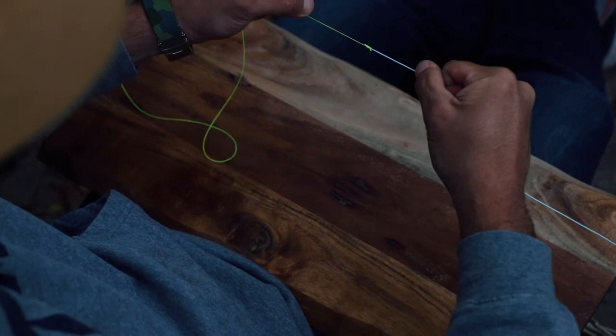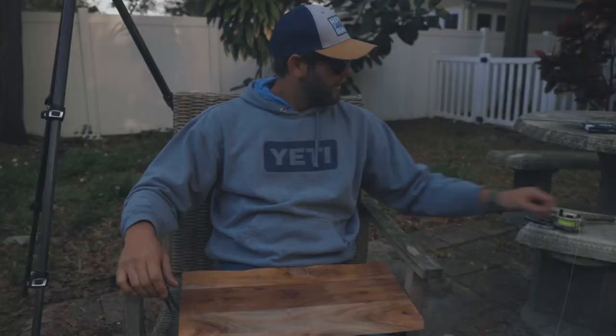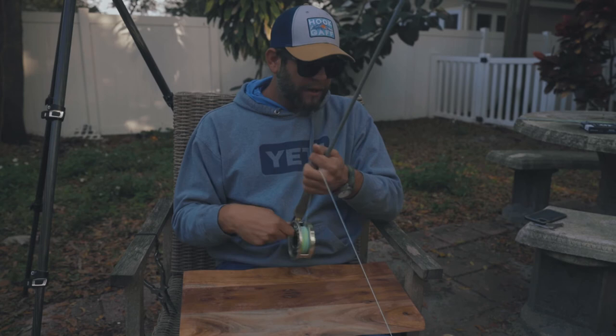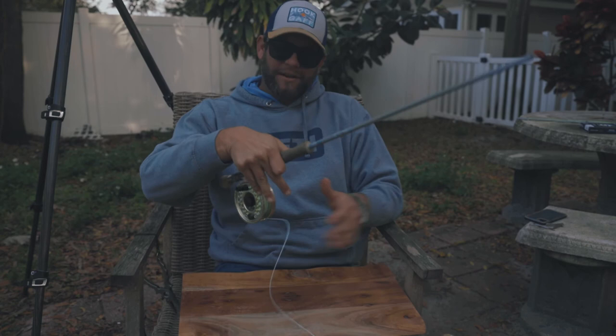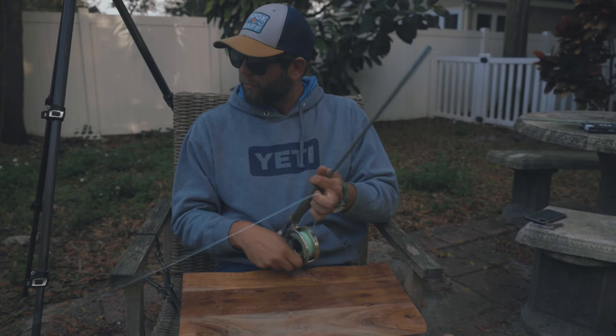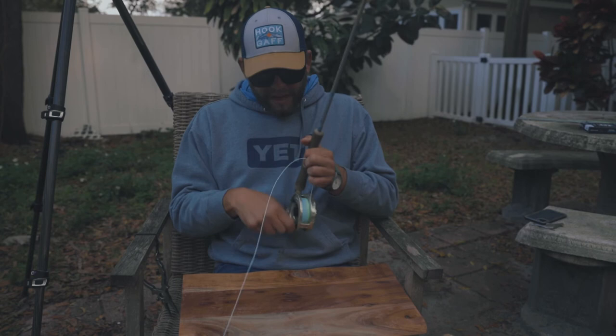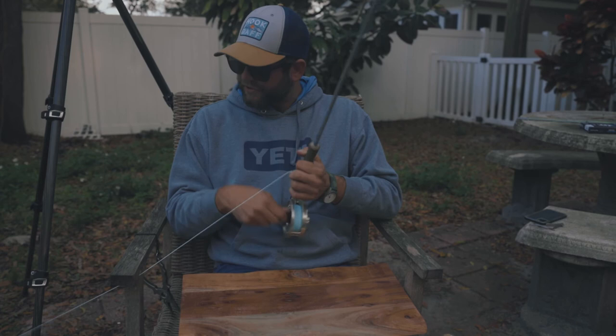All you got left to do is get your reel, start bringing your fly line up into the reel, go back and forth with it, and you are absolutely ready to go fishing. Maybe don't do this in your backyard with sticks and leaves everywhere — they get stuck on the fly line. But other than that, everything I just showed you works 100% and you'll be ready to catch yourself a big redfish, bonefish, snook, or trout.